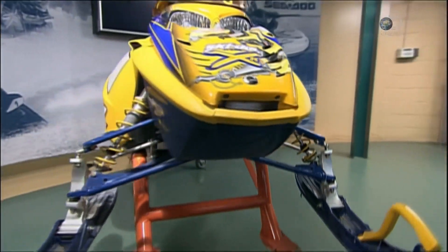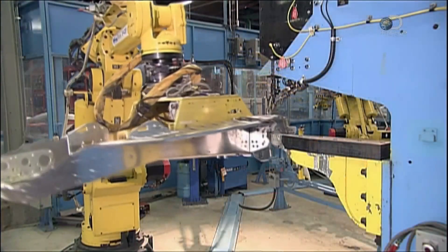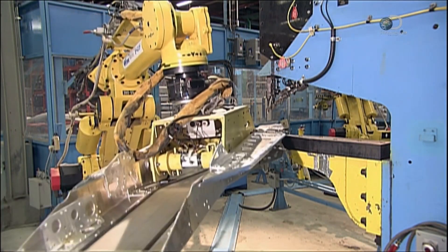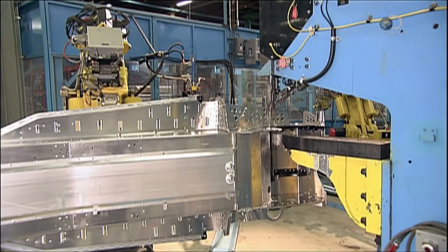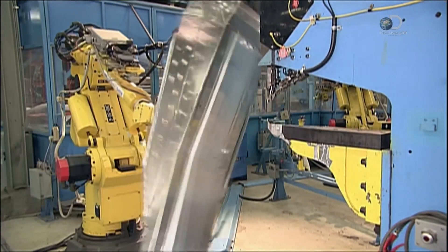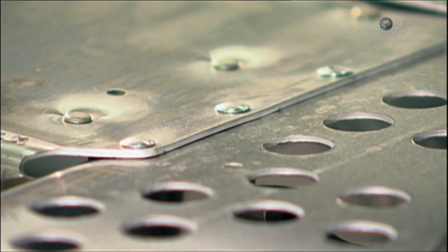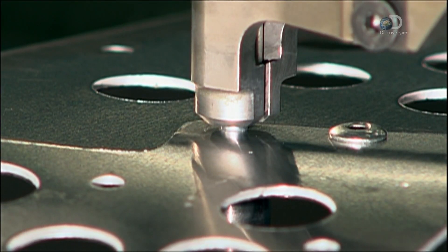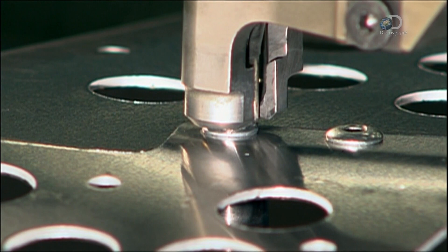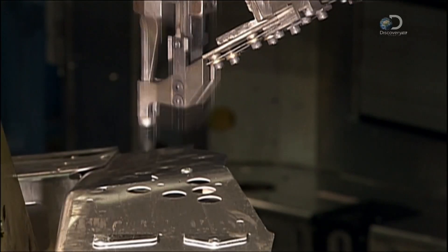Snowmobiles need a rock-solid build to keep the riders safe and comfortable as they often travel across rugged terrain. It all begins with an aluminium alloy frame. The pieces arrive partly assembled to the radiator. The robot spins and positions the frame. A computer-guided machine punches holes and inserts rivets directly into the frame with great precision. The process bonds the parts tightly so they can't vibrate.